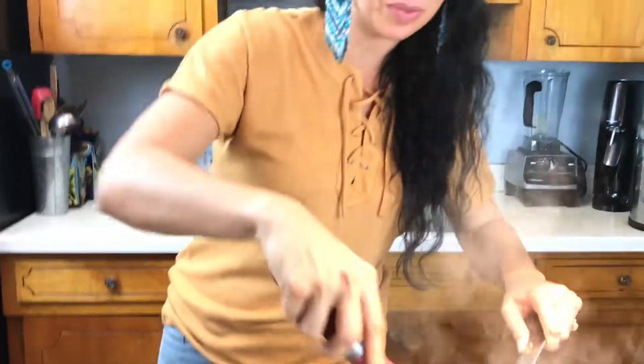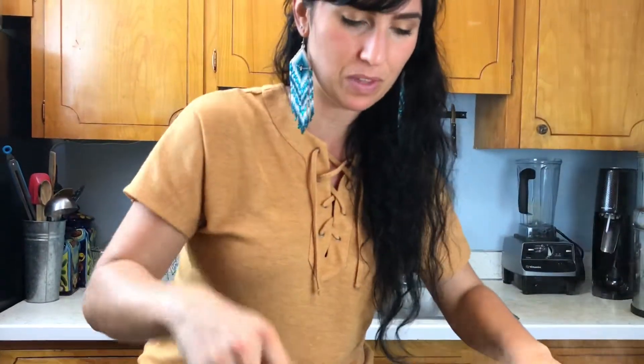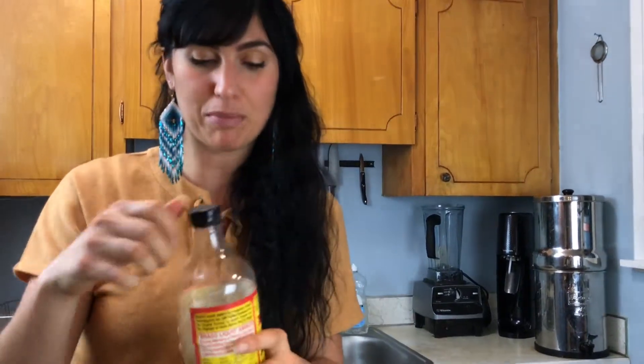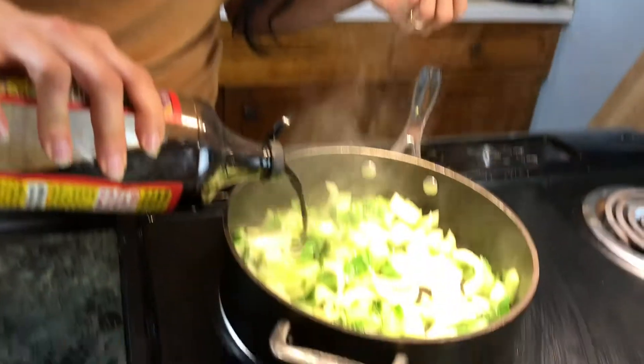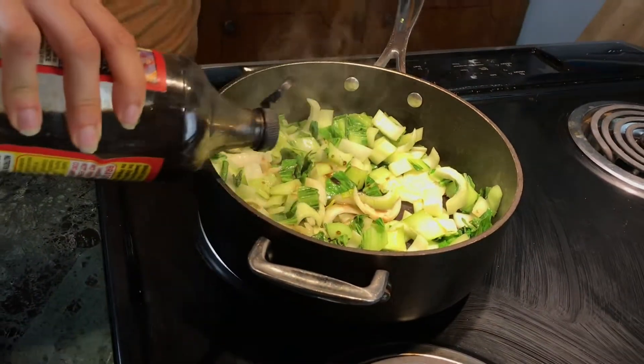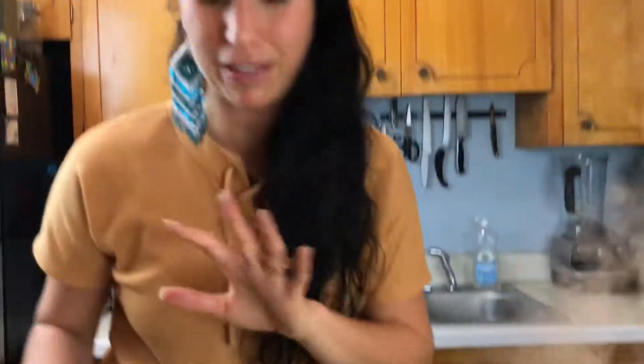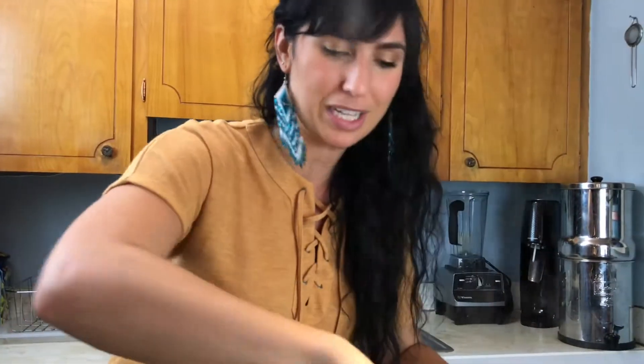When it's close to the end I like to take some Bragg. Bragg is liquid aminos — you can also use coconut aminos — but it gives that soy sauce flavor. For me, I digest it a lot better than soy sauce, so I love to use Bragg. It's something you can put in all sorts of different recipes, and it's a great staple to have around the house.